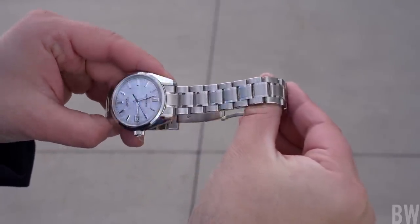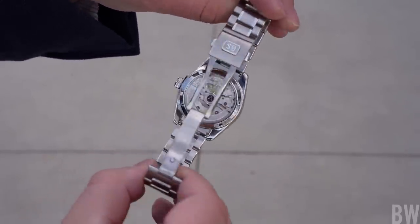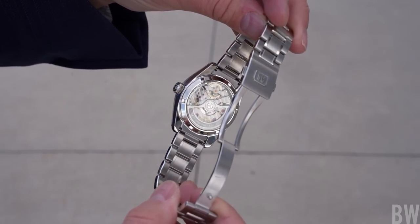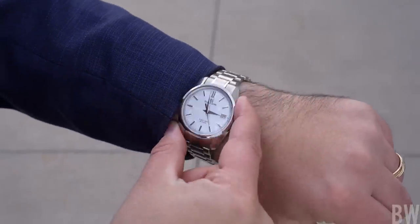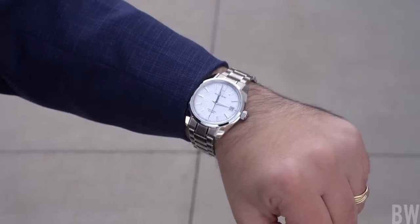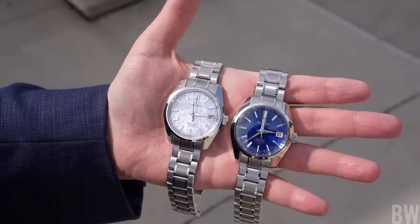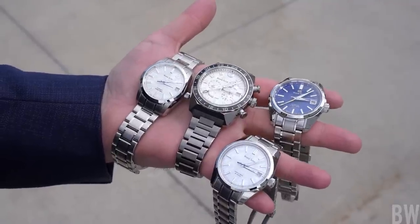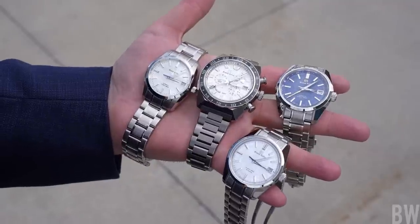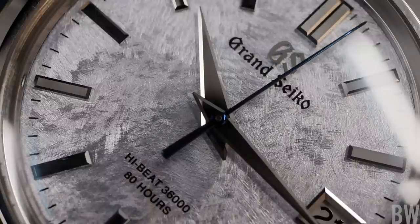This is a very pricey watch coming in at a retail price of $9,500. And I know some of you can't fathom spending nearly $10,000 on a watch that does not say Rolex or Omega or a different well-known Swiss or German luxury brand. But I think the longer Grand Seiko continues to produce absolute pieces of mechanical art that are so strong in every aspect and so enjoyable to wear, there will be a day where we go, 'wow, that only cost $9,500 — it should cost a lot more than that.' You have to see Grand Seiko in person to really appreciate the beauty, the brilliance, the depth, and the detail work.